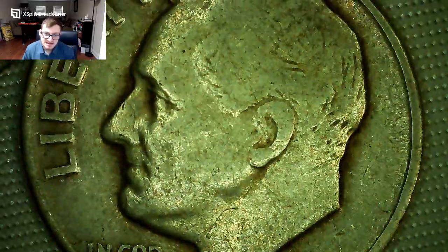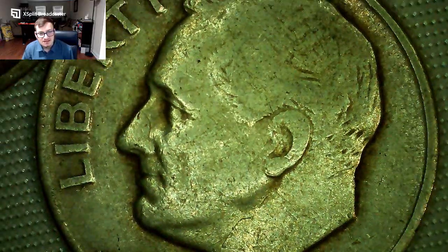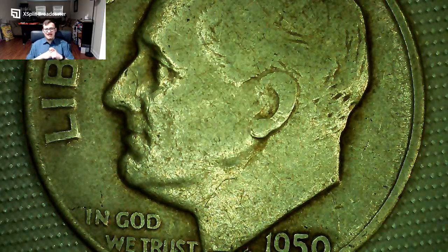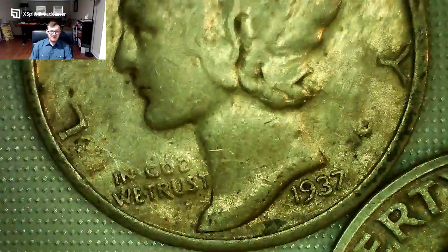The Roosevelt dime design honors President Franklin D. Roosevelt, who was president from 1933 to 1945. He died in office and was the only president to win a third term. He led us through World War II, ran for a fourth term, and I believe won but died just a few months into it, which is unfortunate. Harry Truman then looked after making sure the Roosevelt dime happened.